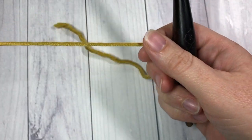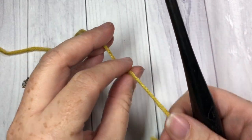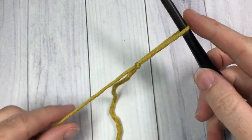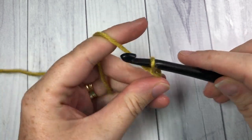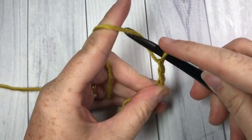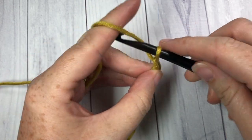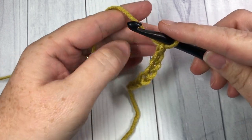Today I will be working the Falling Leaf Stitch in rows. We are going to start by making our slip knot and then start with the foundation chain. Your foundation chain needs to have a multiple of four stitches plus two. So today I'm going to chain a total of 22 stitches.